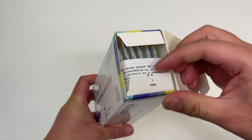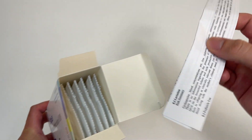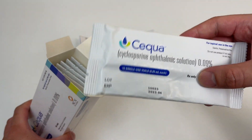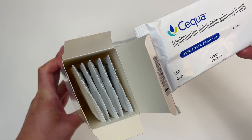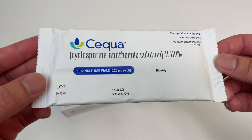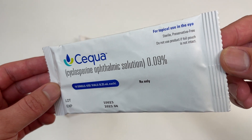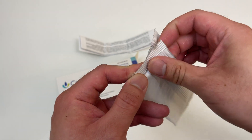Let's go! The instructions that nobody reads. The individual package looks like Pocky candy — it feels like Pocky candy. There are one, two, three, four, five, six of them in there, so each one must be a five-day supply. Do not use if the protective foil pouch is not intact. Oh, so it's foil — dang. All right, here we go.